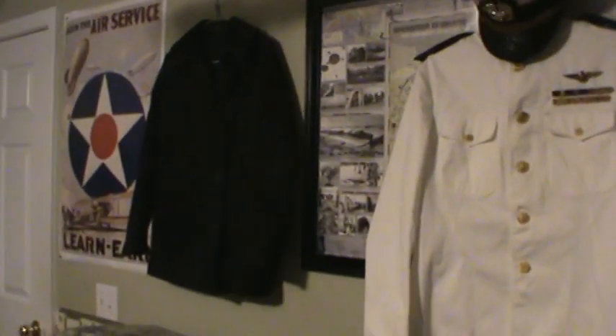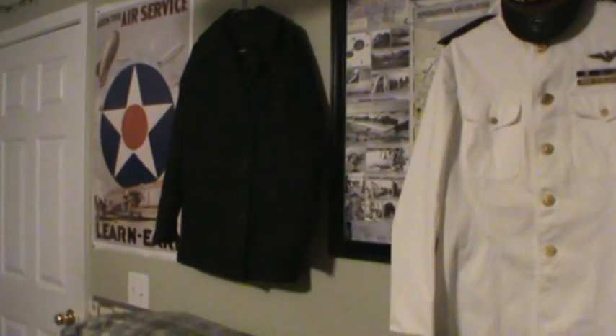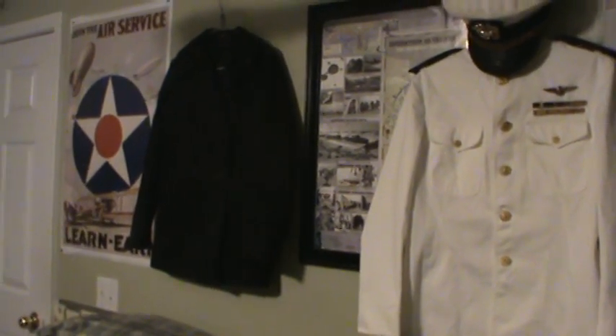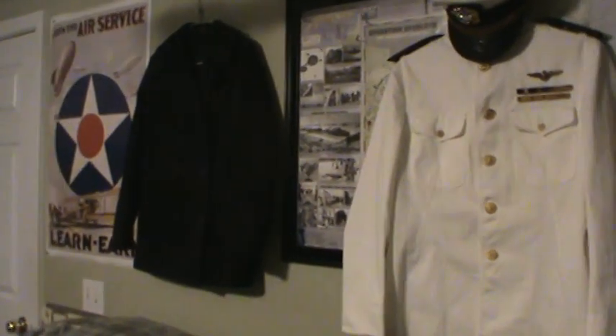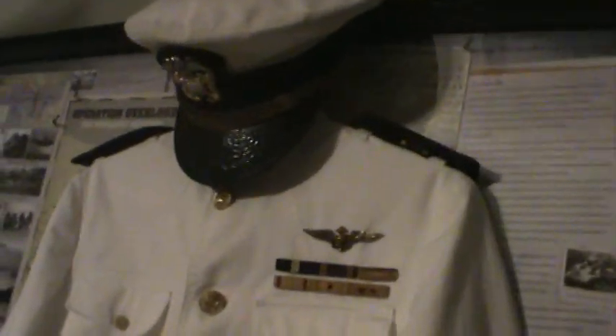Alright, we'll start off down the row here. On the end there, that's a World War II Navy Peacoat. It belonged to one of our church members who recently passed away. He was a Coast Guard from World War II. And we have a Navy Dress Uniform here, and the hat.